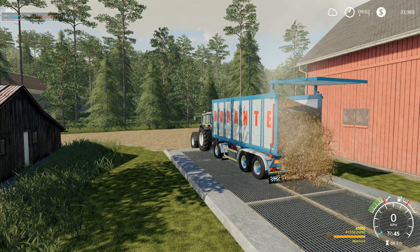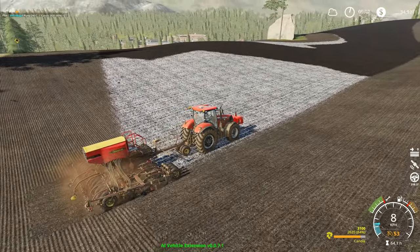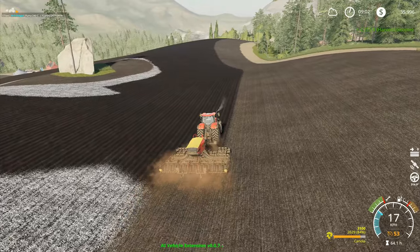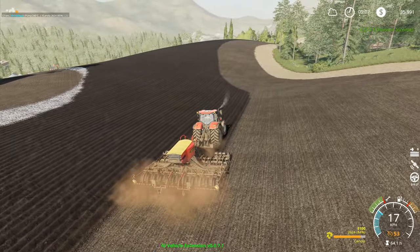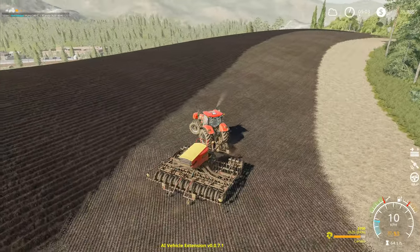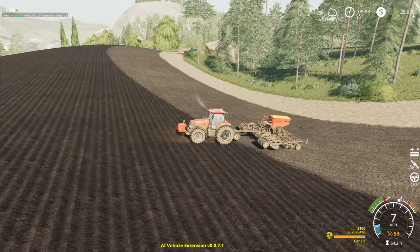There are certain types of gameplay that are fun to do on your own in single player but don't work very well for video, because you're doing a lot of the same things. I know there are plenty of people who would manually do a field like this — and there are streamers who will live stream planting and cultivating a big field manually, just going up and down. Honestly it's not my style. I can't sit and do that in my own time, and I certainly can't do it well enough to make it entertaining to watch in a live stream.